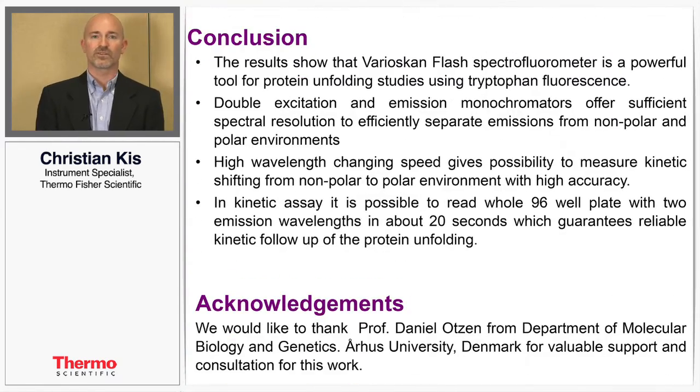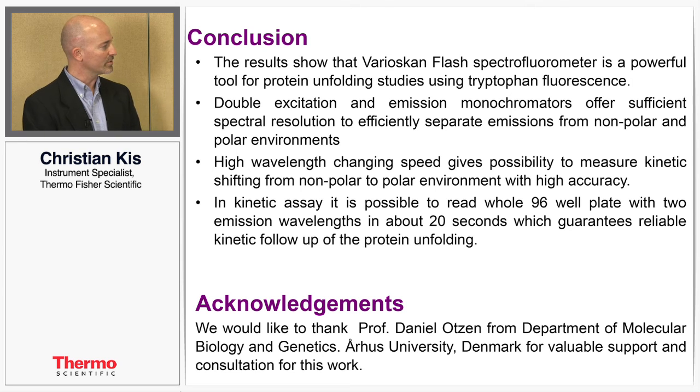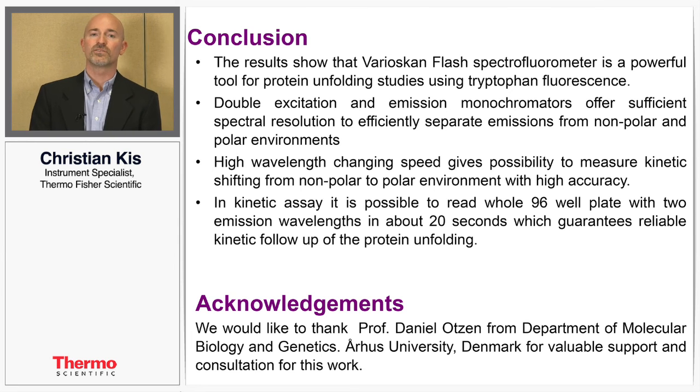The results of this poster show that the VarioScan Flash is a very sensitive instrument, can work across a large dynamic range of concentrations, and can produce results sensitive enough to show shifts between very small increments in nanometer wavelengths. Thank you for your attention. For more information on the VarioScan Flash you can contact us at ThermoFisher Scientific dot com.